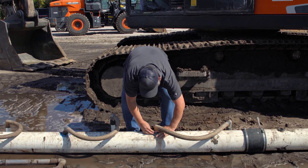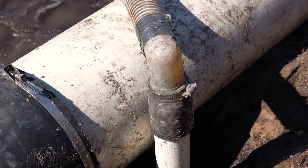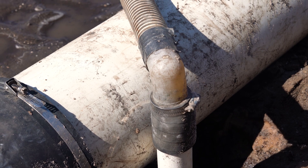We use a product called well point clay — it's just regular modeling clay. Now we're getting water. If you look at this joint right here, you can see the water pulling up.